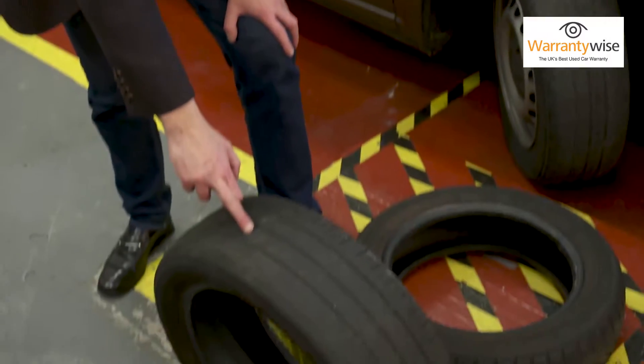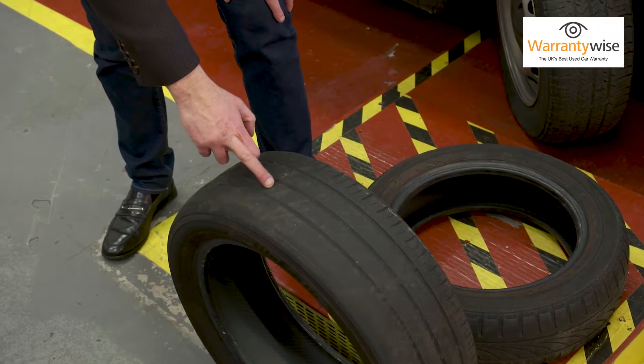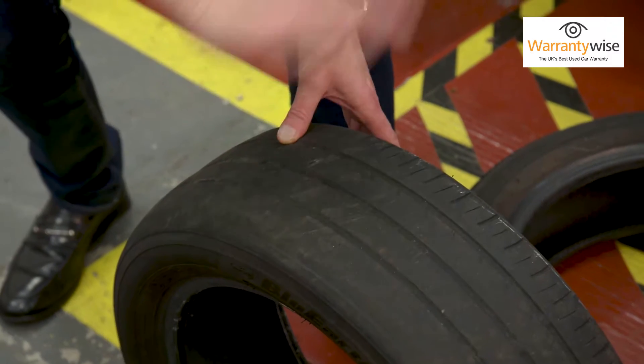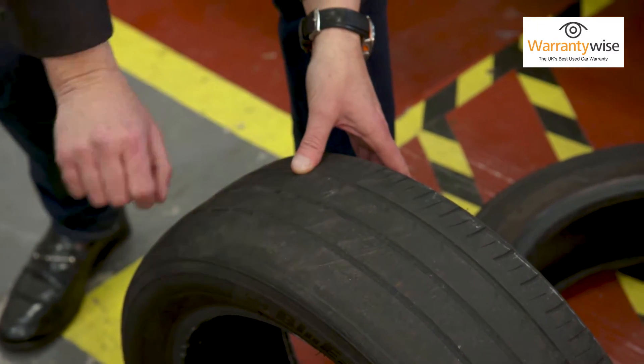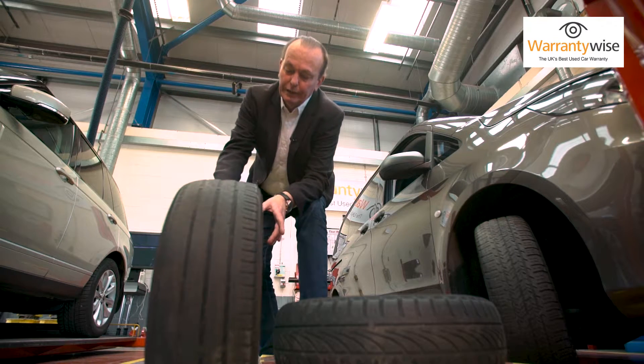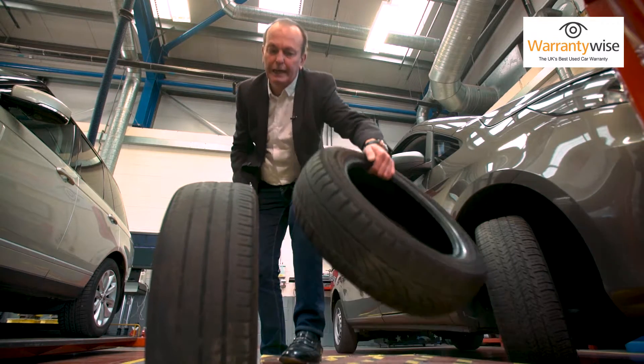Here's an example of just how bad it can get. This tyre is very nearly as bald as I am, and this is shocking. Whoever has been running around on this tyre should quite rightly get points, fines, get the book thrown at them. It's not just you — it's the safety of other road users. So a visual check on your tyres as often as you can.